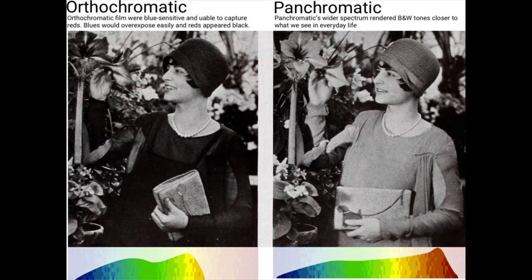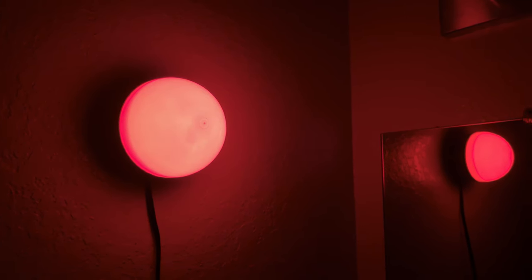So in this picture the girl's wearing a red dress, and since the film can't see it, it renders very dark. The cool thing about the film not being sensitive to red is that you can load it under a red safelight.